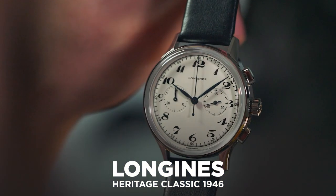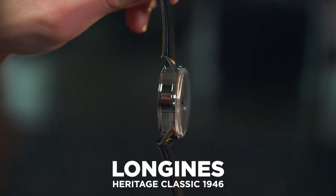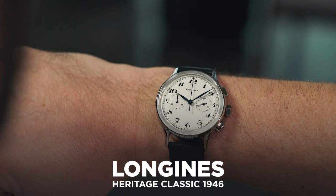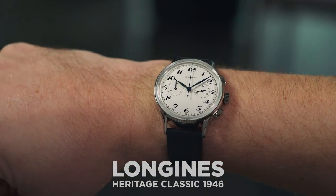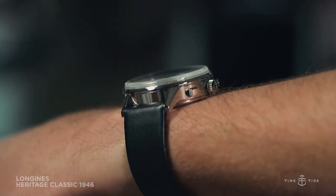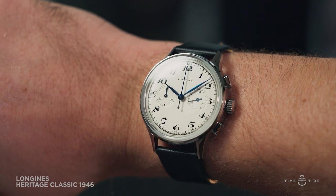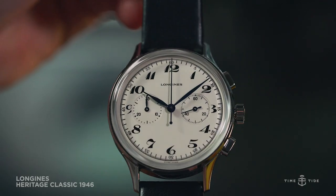There's a lot to be said for a simple chronograph, something that's easy to read and a pleasure to look at. You don't always want to strap a large bulky chronograph to your wrist with an overwhelming dial that needs an engineering degree to be understood. Longines has spotted this gap in the chronograph game and has capitalized on it with the Longines Heritage Classic Chronograph 1946.